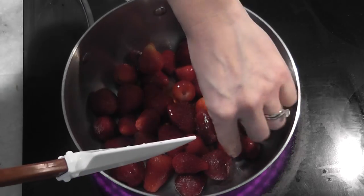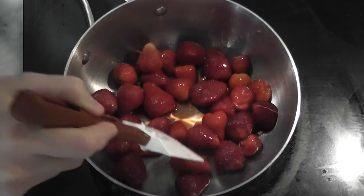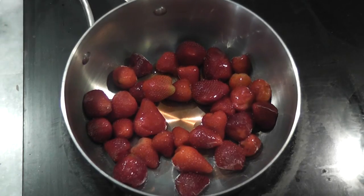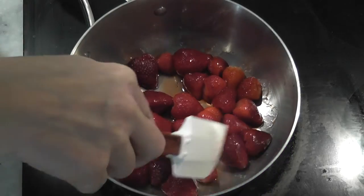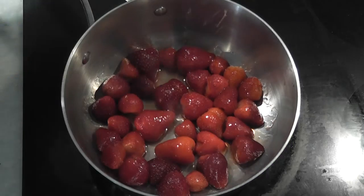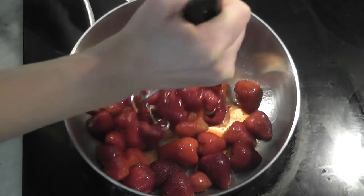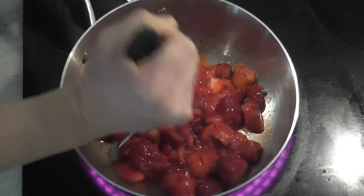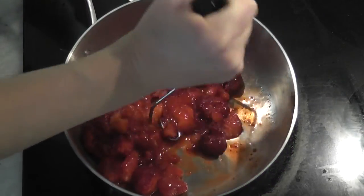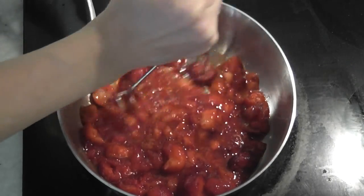We're gonna cook these on medium heat and give them an occasional stir as they start to heat up before we start mashing them. Once they really start to get warm, grab your potato masher and go to town on them. I like to mash mine up as much as I possibly can — this releases a lot of the juices. Look at all that coming out — oh, that's beautiful.